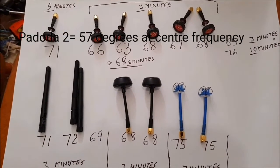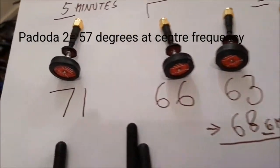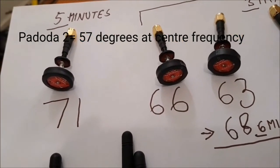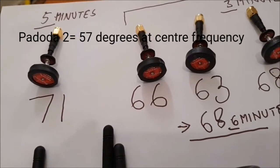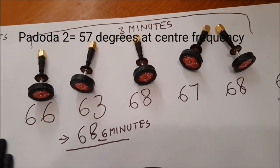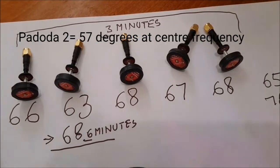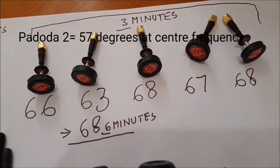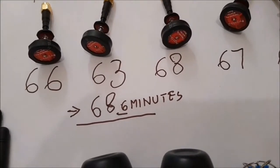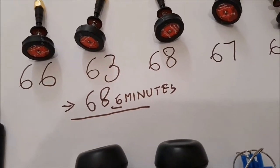Here are all the antennas I've been testing. The Pagoda 2 — I left it out for five minutes on the transmitter — reached 71 degrees. These others I left out for two or three minutes and got 66, 63, 68, 67, and 68 degrees. The 63 degrees one came back to 68 degrees when left out for six minutes.